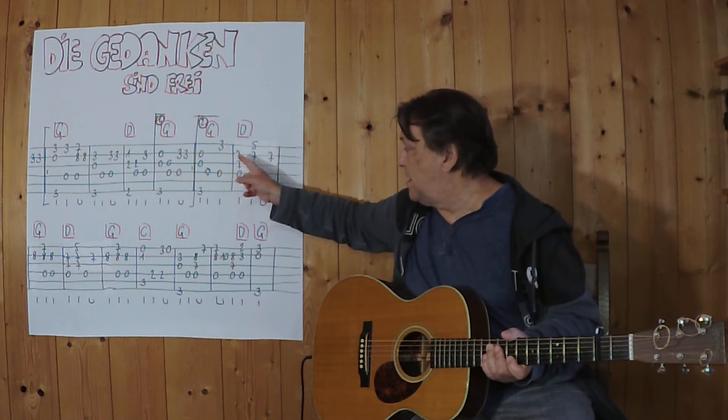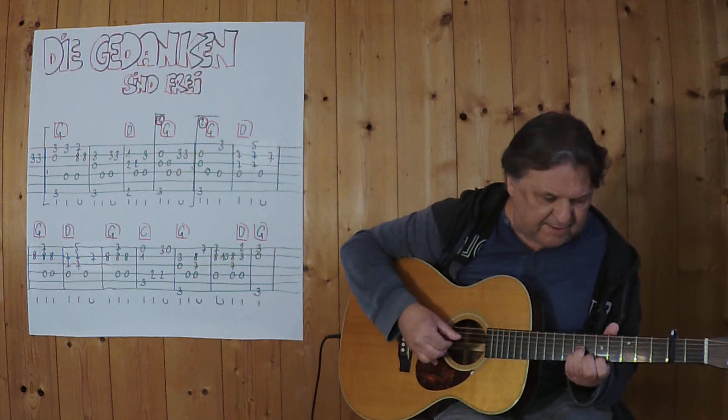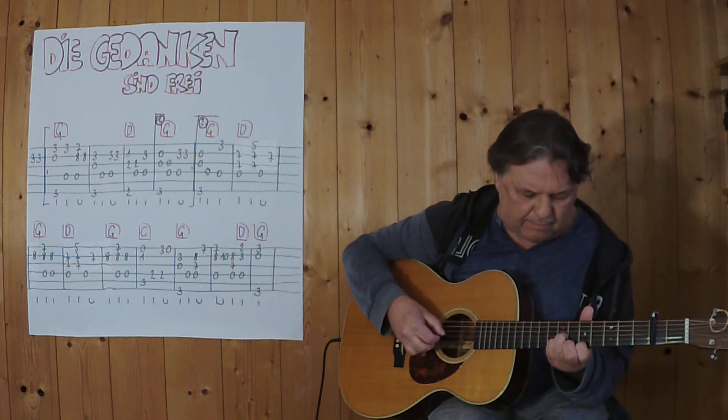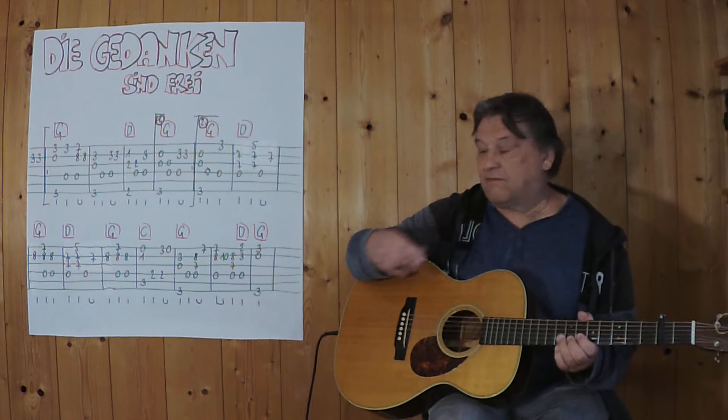So I play these together with the next chord — 3, 4... Now I've played two times.